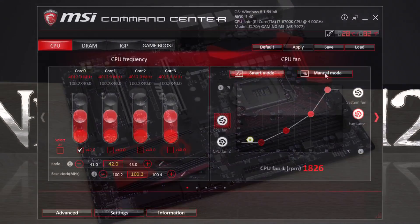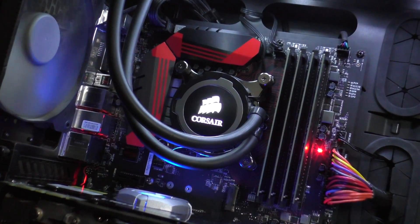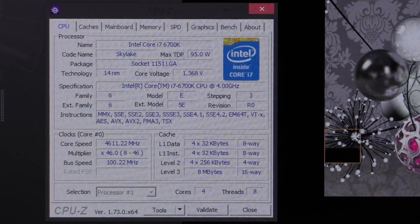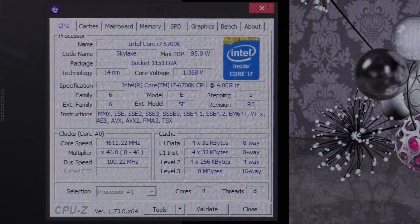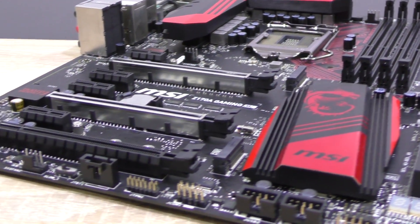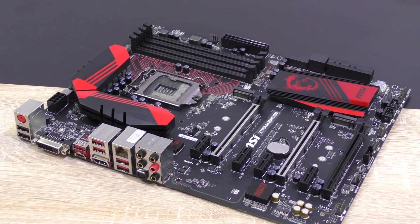But MSI sacrificed some special features found on their more expensive boards and instead kept the most important ones without significantly scaling down connectivity. Optional software such as the Command Center, the MSI Gaming App, and RAM Desk can be neat extras many users could enjoy. As for overclocking, I managed to overclock my Intel i7-6700K to 4.6GHz at a voltage of 1.368V with this Gaming M5 — quite a good result, though 4.6GHz was achievable at 1.344V with the M7. At a price point of 180 to 195 dollars, that's a good price-to-performance ratio.